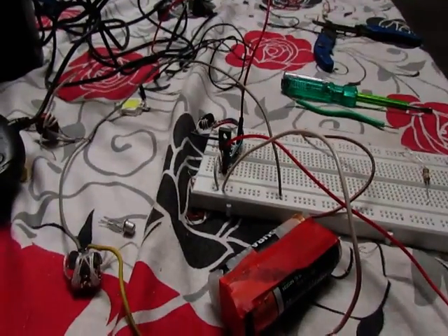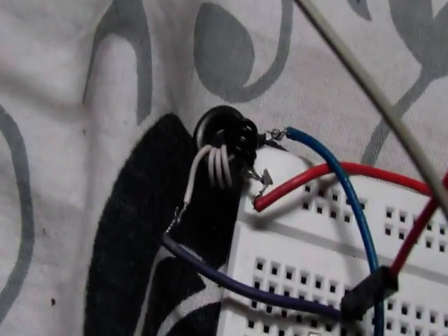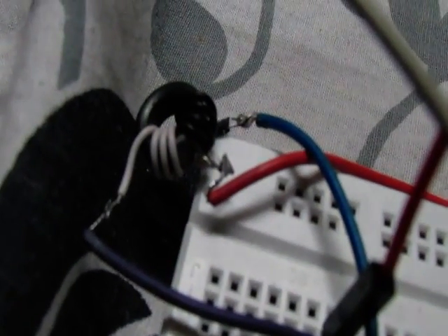What we have here is the Joule Thief circuit, constructed very easily from a ferrite core toroid. It has three turns with two types of winding only. The center is tapped and will be connected to the positive terminal.